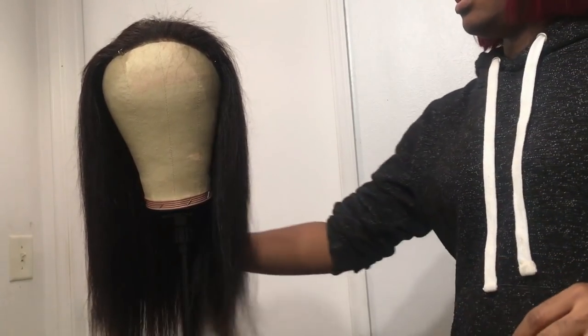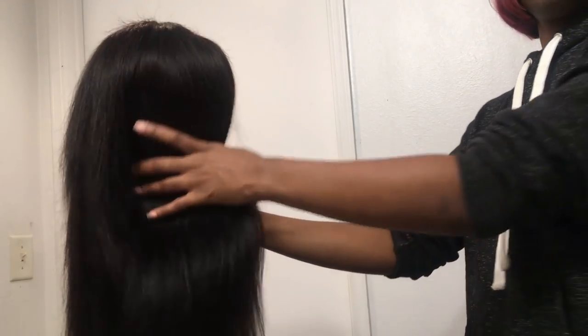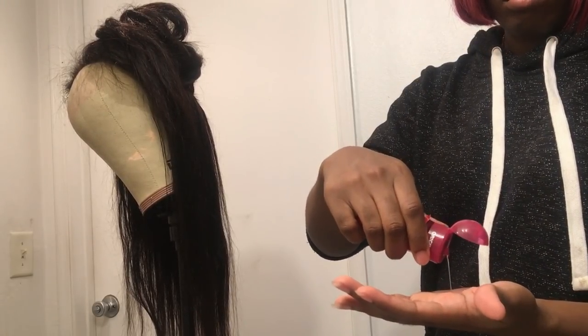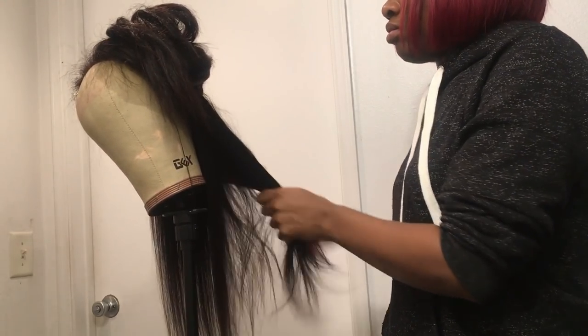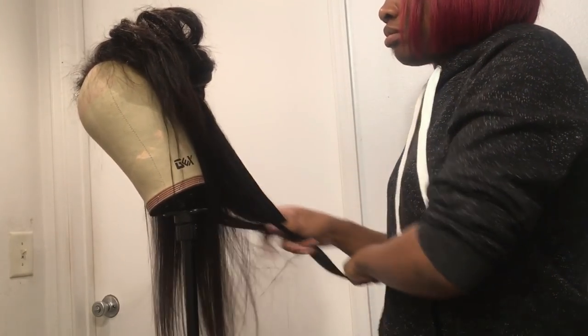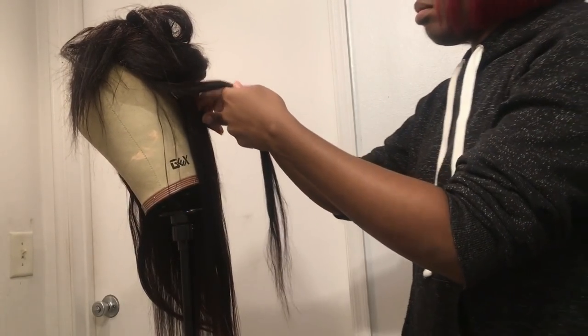This is what it looks like after blow-drying — it kind of looks like natural African-American hair that's been processed. What you're gonna do next is straighten the hair. I put some heat protectant on there because I don't want the heat to damage it more than it's already damaged.